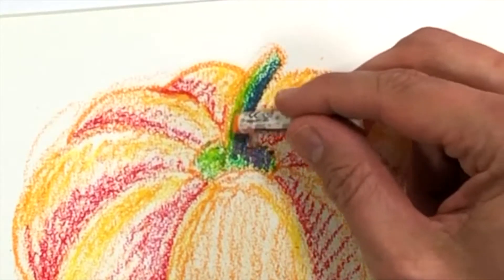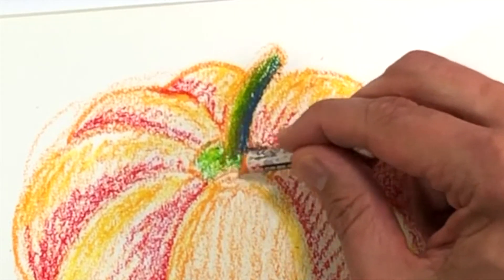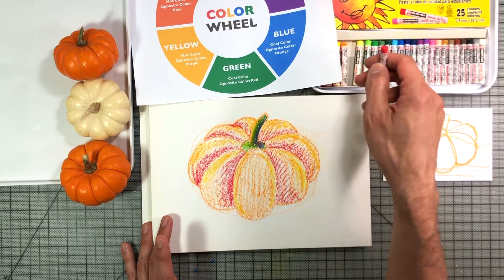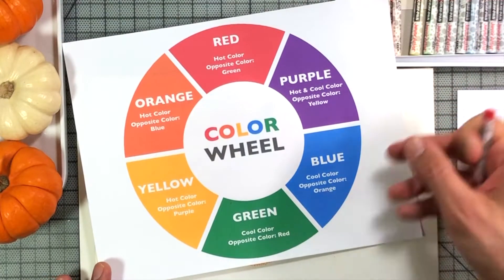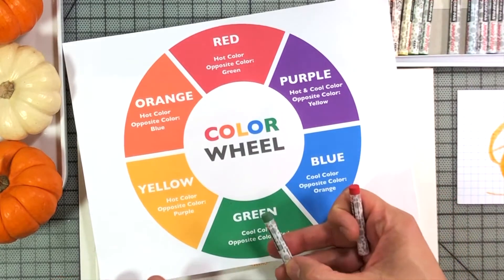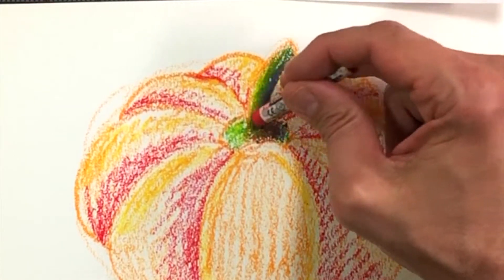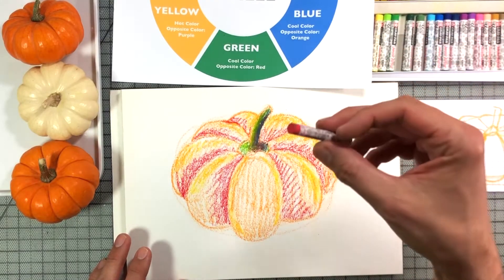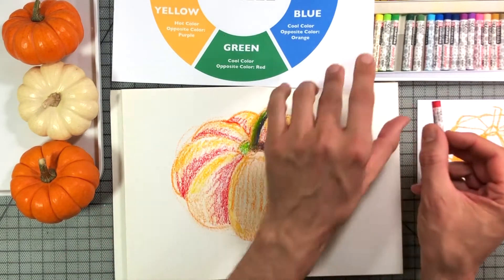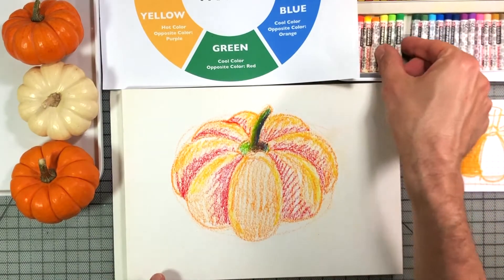I'm even going to go ahead and put some orange in there — practically every color is going to come in here, and that's going to dull things out too. I'll even try a little bit of red. When you put a little bit of red on green, it makes olive green. This is kind of a light olive green — it's got some white in it. If you put too much of this, it's going to stand out too much, and you just want this to blend in. In a minute I'm going to put the green on top of this, and you'll see how it all comes together.